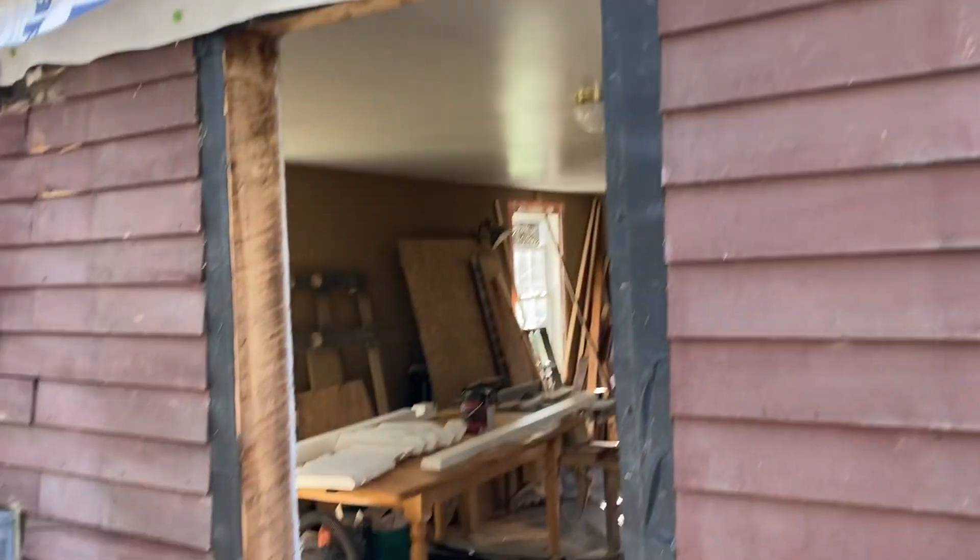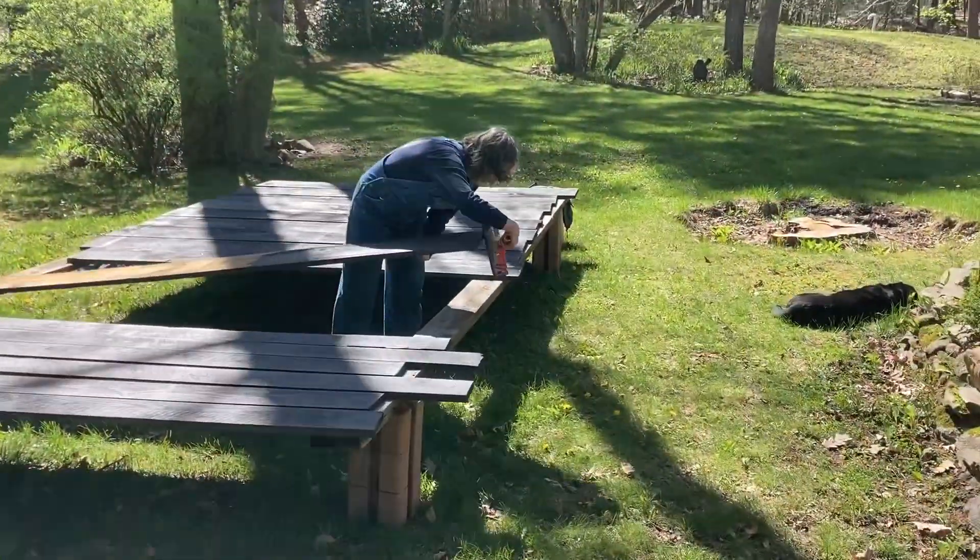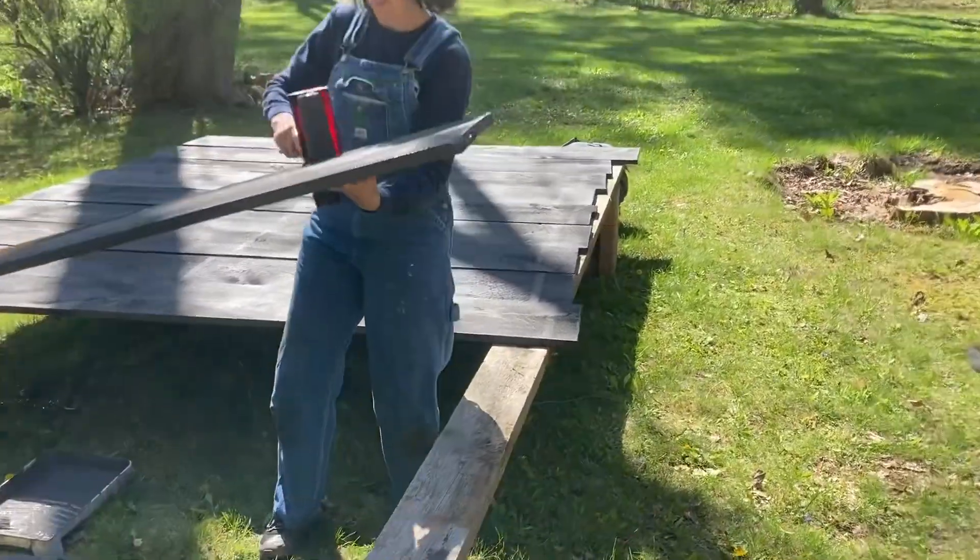Here you can see the windows were installed very poorly. The framing wasn't really well done, so we reframed and relocated some of them.